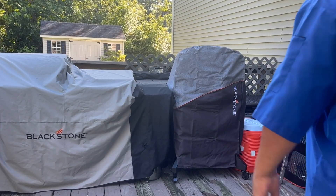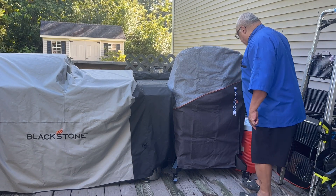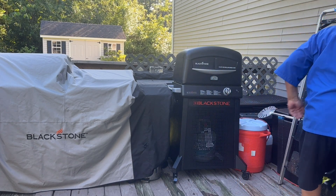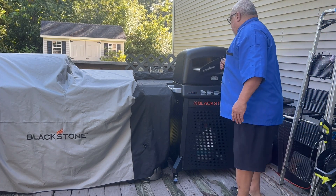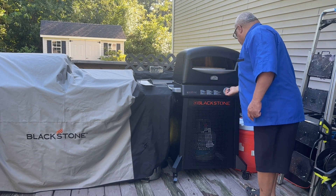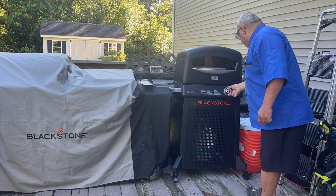Welcome to my cooking station outdoors. And this is my brand new baby right here — the Blackstone pizza oven. Let's get her all uncovered. And there she is. Got to remove the door. I don't know if the gas is on, so we're going to find out. Gas is on. Fire it up — there we go.